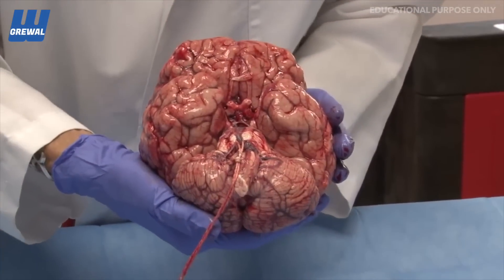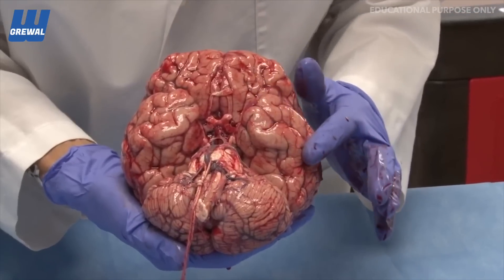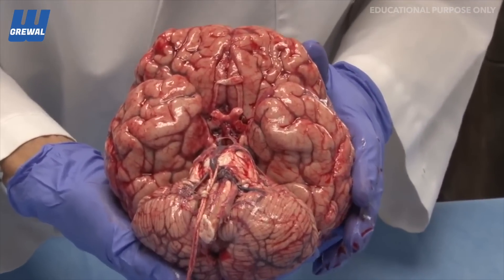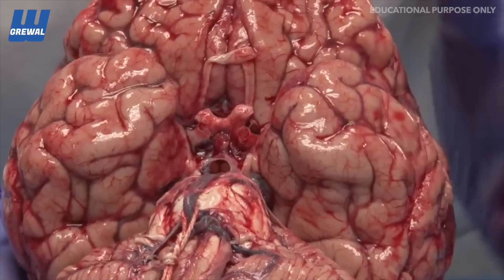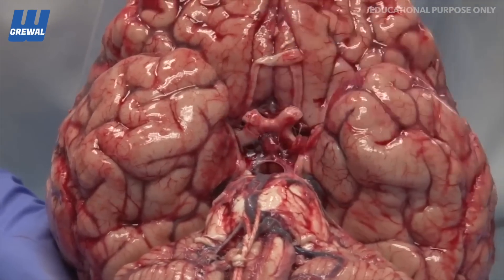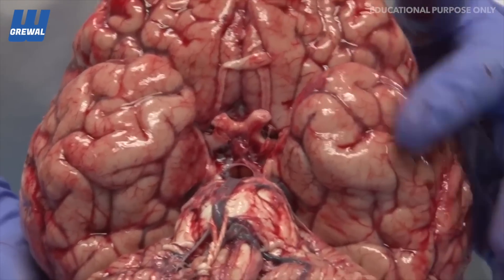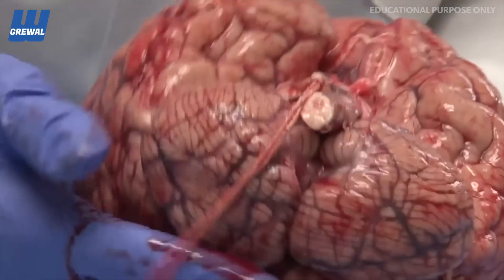an autopsy. We are fortunate enough to be able to show you what a normal, unfixed, recently deceased patient's brain would look like. This is the ventral surface of the brain. What you see are the peel vessels, this nice blush with the clear leptomeninges and the vessels running in between the arachnoid and the pia. The cerebral spinal fluid has leaked out through the cisterns and so that subarachnoid space is no longer visible unless I move the brain.